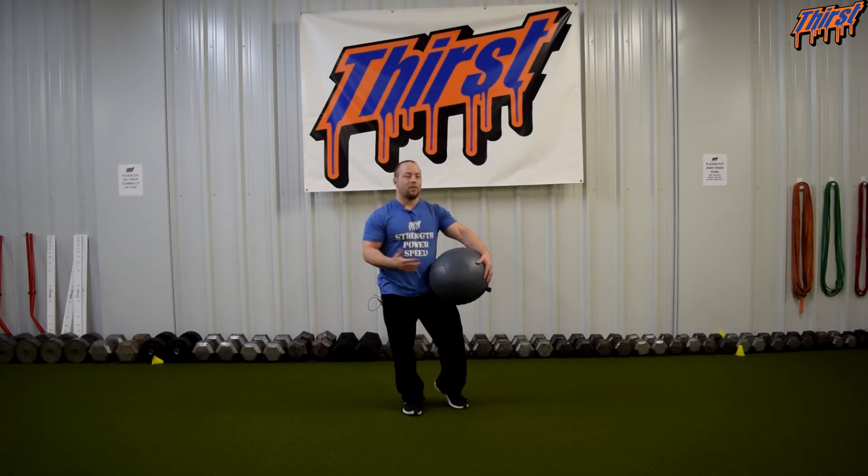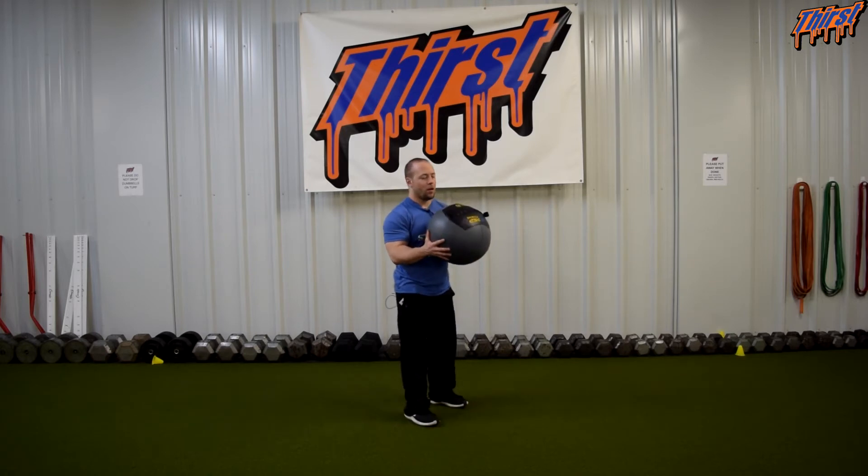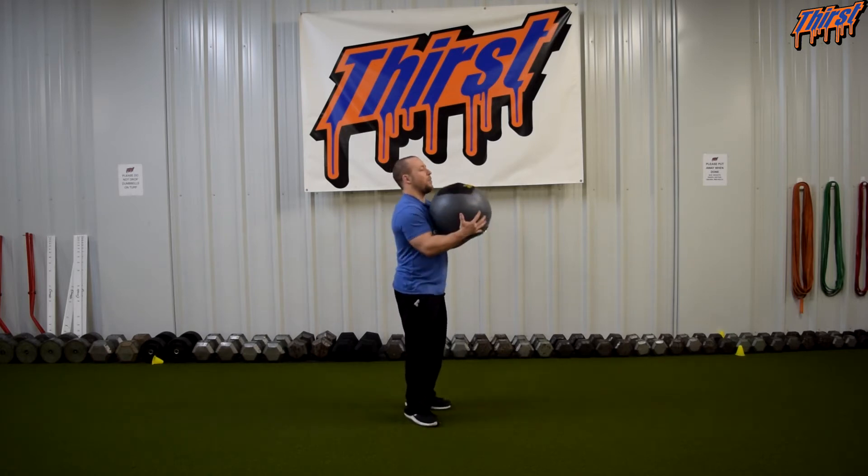I don't want to say it is a strongman option because of the way it resembles a stone — we are not picking it up in that way — but really we just want the loaded carry option. So when we go to carry this, whatever kind of med ball you want to use, med ball, slam ball, whatever, we pick it up and we hold it.